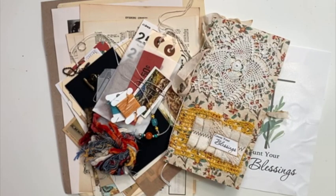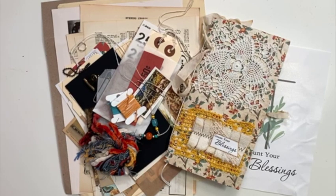Hello my crafty friends, it's Crystal with Happy2Plan. I am going to be doing my junk journal video for my Cheaply Chic's collection, Counting Your Blessings.